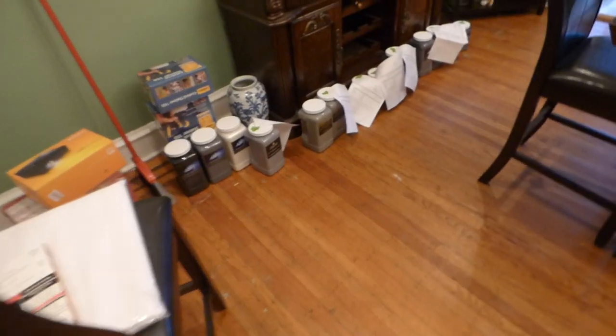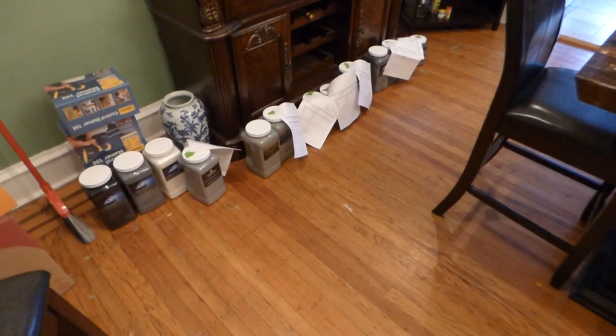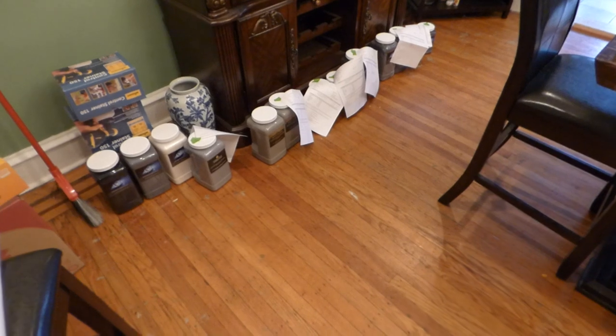These are my orders for today. And I still have maybe 20 to 30 more on the site right now, not considering the contracts that I'm doing too.